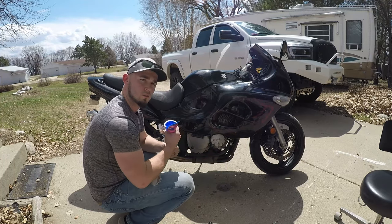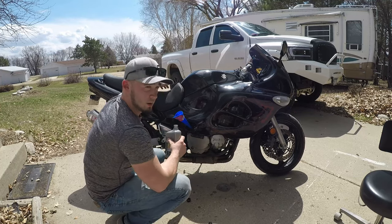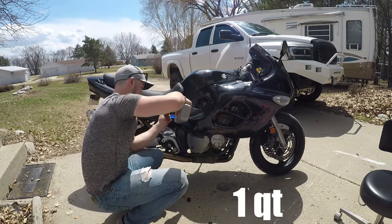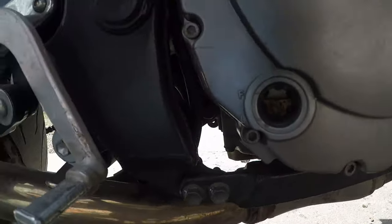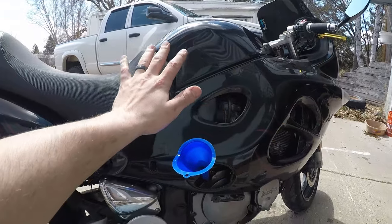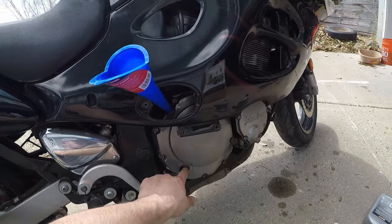Slap that funnel in and start filling it back up with oil. Again, that's 3.7 quarts or 3,500 milliliters. You can tip the bike upright and watch your indicator here to make sure you don't overfill it, because if you do you're going to foul your plugs and it's going to be a whole other problem. You can see how much cleaner that color is — it looks so much better than before. Make sure you get almost to the fill line.